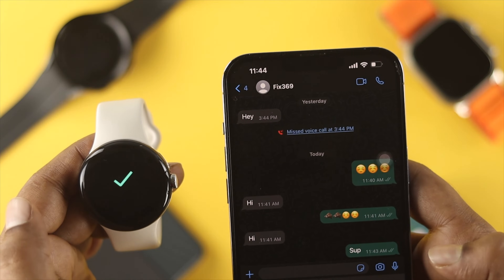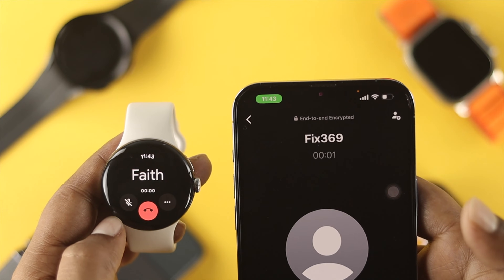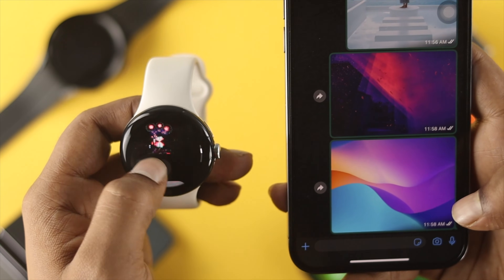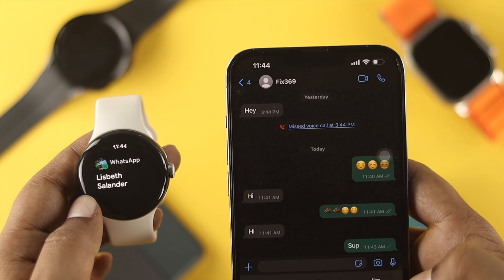Hello there, welcome back to the channel. On today's video, let's go ahead and take a look at how to use WhatsApp on your Google Pixel Watch. Whether you want to receive incoming calls or send and receive text messages on your Google Pixel Watch, watch the full video to learn all of that.